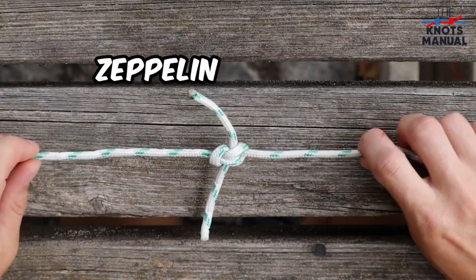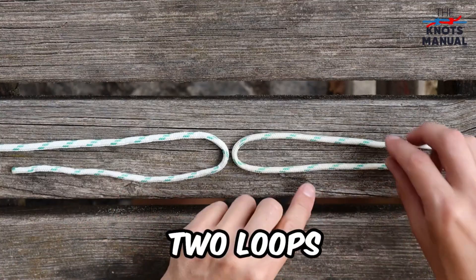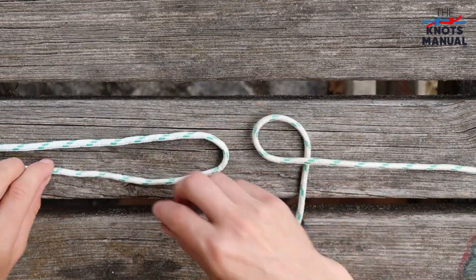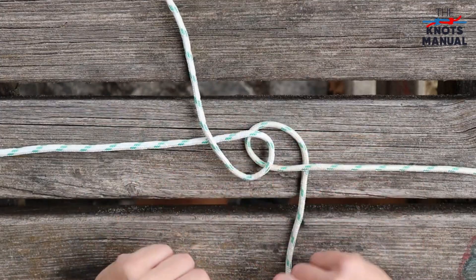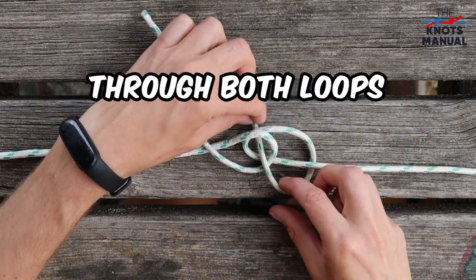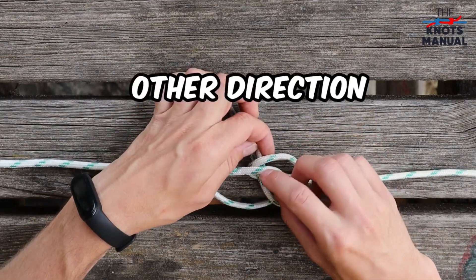Here's how to tie the zeppelin bend knot. Start by creating a bight at the end of each rope and create two loops. The first one should be facing downwards and the other one should be facing upwards. Now take the one that's facing upwards and place it over the one that's facing downwards. Take the end of the first rope and go through the place where both of them intersect. Now take the end of the other rope and do the same thing just from the other end.